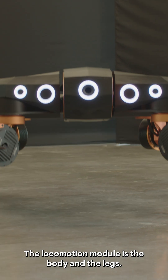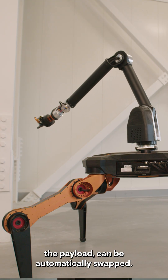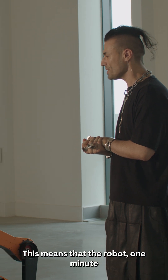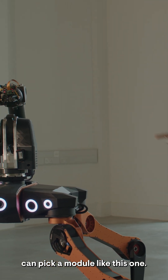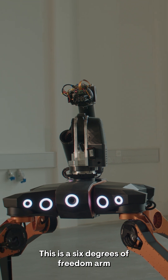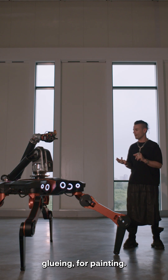The locomotion module is the body and legs. The module on top, the payload, can be automatically swapped. This means that the robot one minute can pick a module like this one — a six degrees of freedom arm that can be used for screwing, for gluing, for painting.